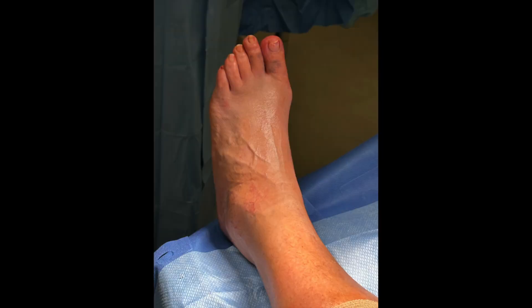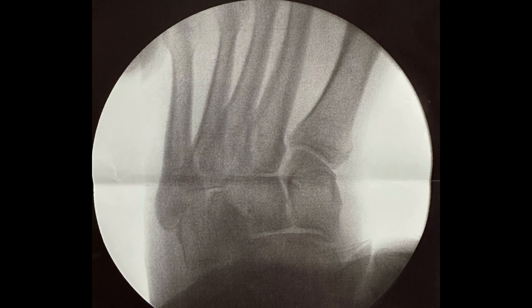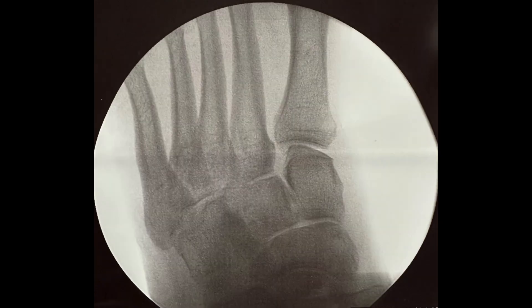She was taken to the operating room two weeks later for primary arthrodesis of the first through third TMT joints. Her skin swelling had improved and was suitable for surgical incisions. She was positioned supine on a radiolucent table with a hip bump and a calf tourniquet. Fluoroscopy was then used to stress the midfoot and demonstrated instability of the first through third TMT joints.